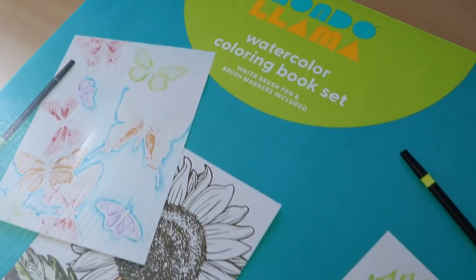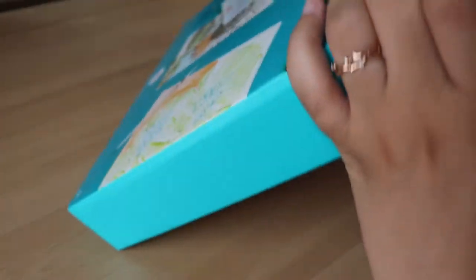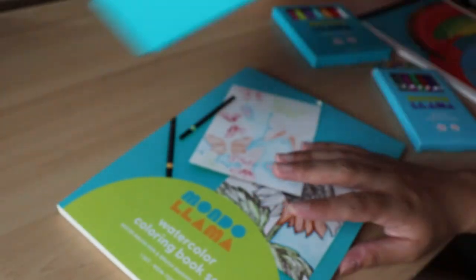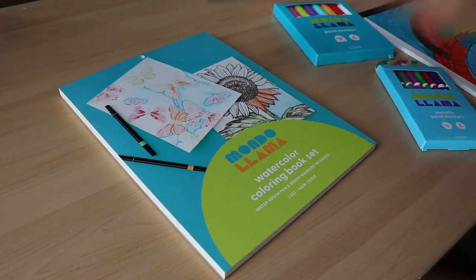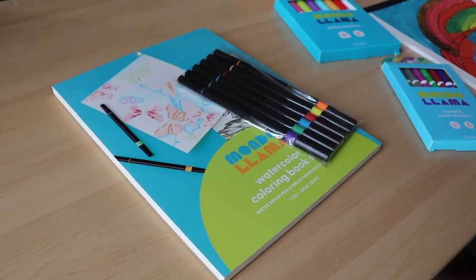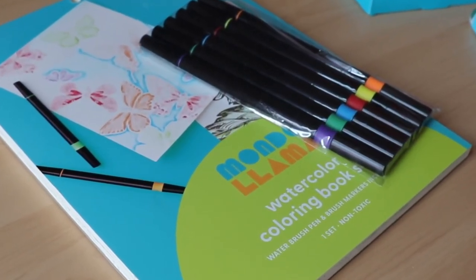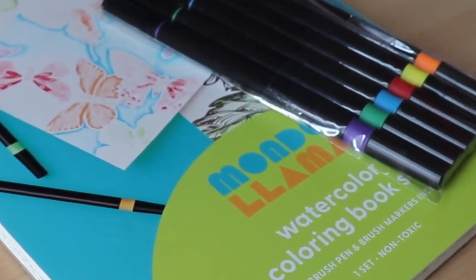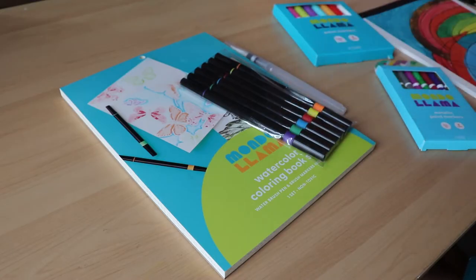Today we're looking at the watercolor coloring book set. I have been dying to check this out for a long, long time. I figured it's a really cool way to practice watercolor techniques without having to draw things myself, and that way it kind of takes the pressure off of the sketch phase. Plus, have you ever drawn something with the intention of just practicing a painting technique, then spent hours on the drawing and fell in love with it and don't want to experiment anymore in case you mess it up? I do that all the time. So I'm hoping this would help mitigate that.